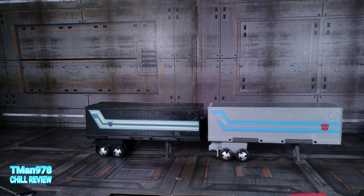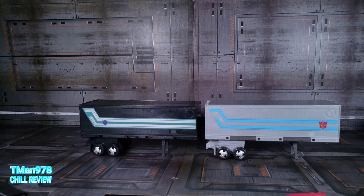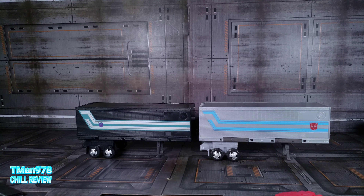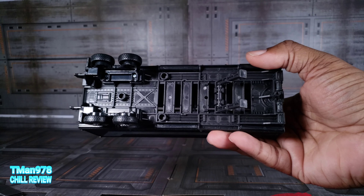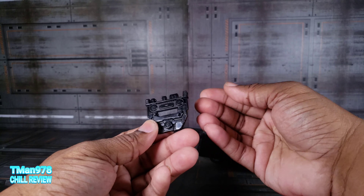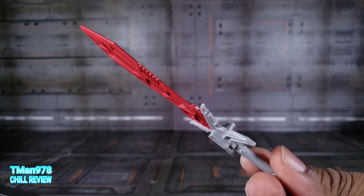Here it is compared to Earthrise Optimus right there. You can see the Autobot logo is in a completely different spot. Down the bottom you can attach things, and this panel can slide out to be a shield for Nemesis Prime. Here's this sword — it was reused from another figure, but I can't remember which.